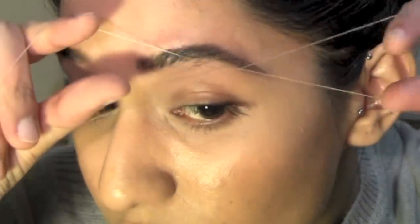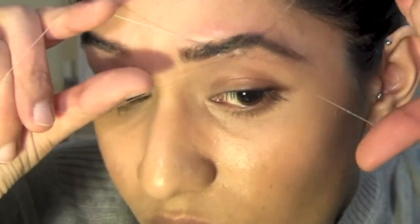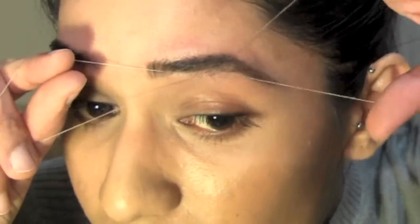The rest of this video is me finishing threading this eye. I didn't put a soundtrack because I want you to listen to that sweet sound of hair being pulled out by the thread. So enjoy!